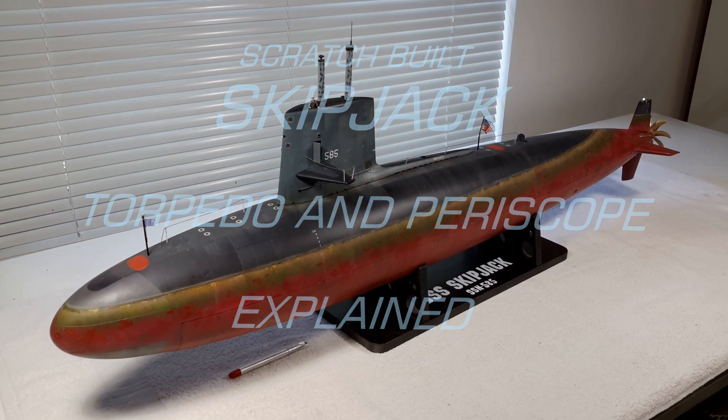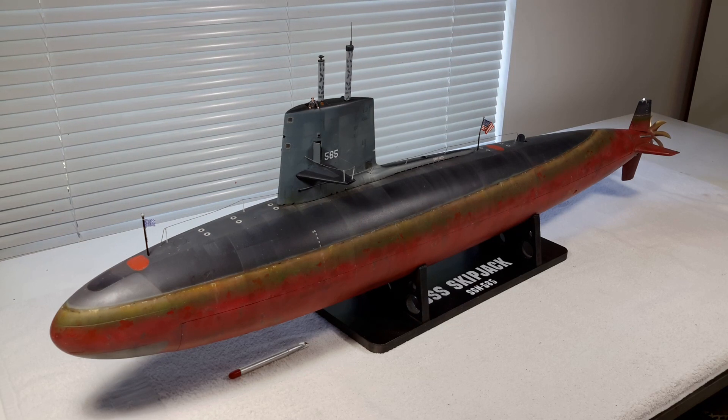Hi, this is Dan Katcher and I'm showing you a scale model in one seventy-second scale, 42 inches long, of the USS Skipjack. This model was initially designed by Greg Sharp of Deep Sea Designs back in the 90s, who offered some beautiful plans of nuclear submarines.